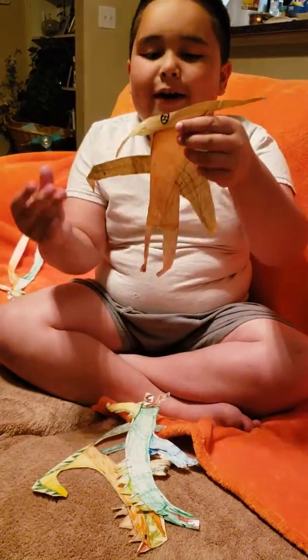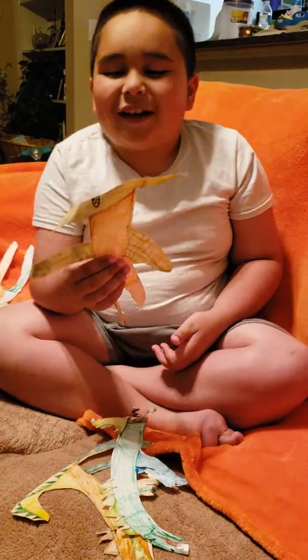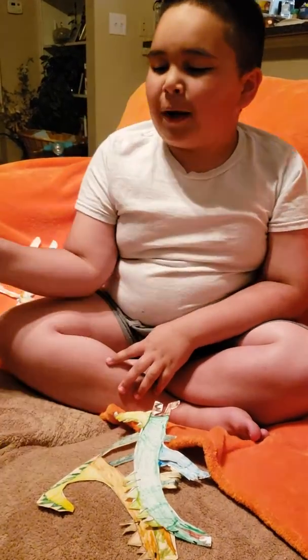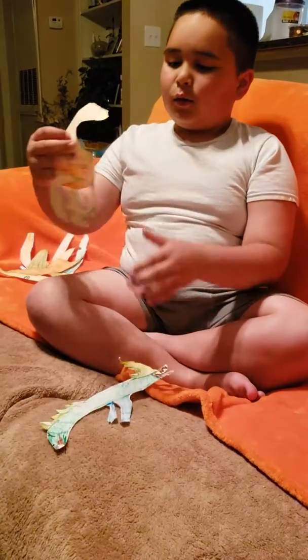This guy is actually supposed to be a pterodactyl, but I don't know about this one. He doesn't look that good, I guess, because I cut him out with manila paper — see, on the back. I don't think he looks so good; it isn't really like a pterodactyl. So let's move on.